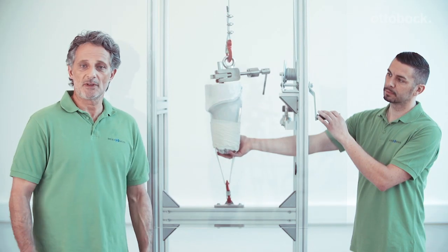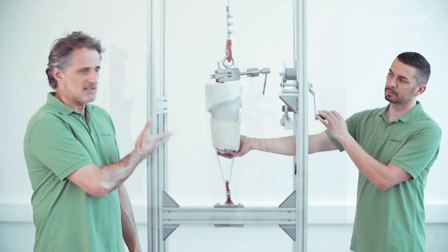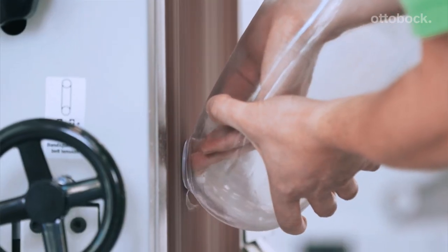The socket is now removed from the plaster model. Neither the model nor the socket should be damaged in the process. After we have removed the screw from the dummy, we use a winch as an accessory. Then we come to the grinding.